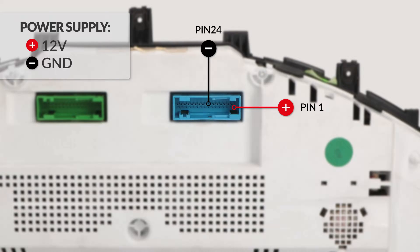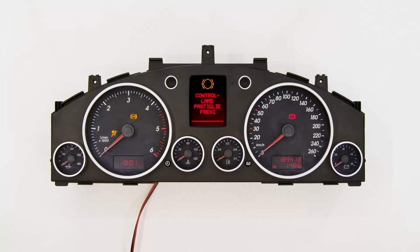Switch on the dashboard. Perfetto! Problem solved! Thank you for choosing Minitool's.